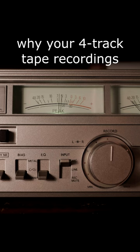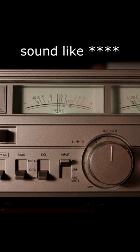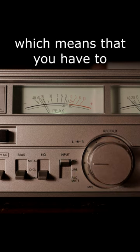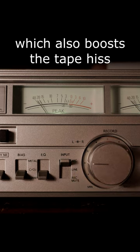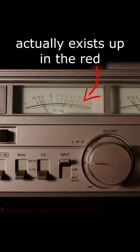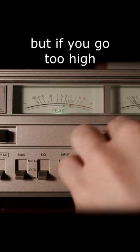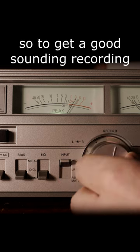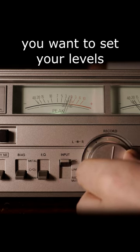This is the most common reason why your 4-track tape recordings sound bad. A lot of people set their record levels too low, which means you have to boost the volume in the mixing phase, which also boosts the tape hiss. The warm tape sound you're looking for actually exists up in the red, but if you go too high it gets super distorted and oversaturated.